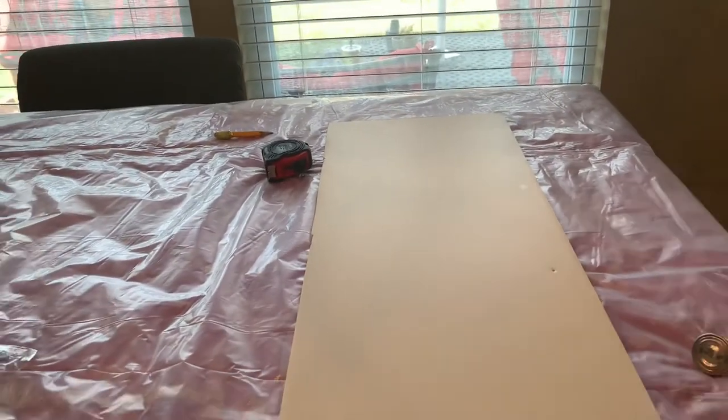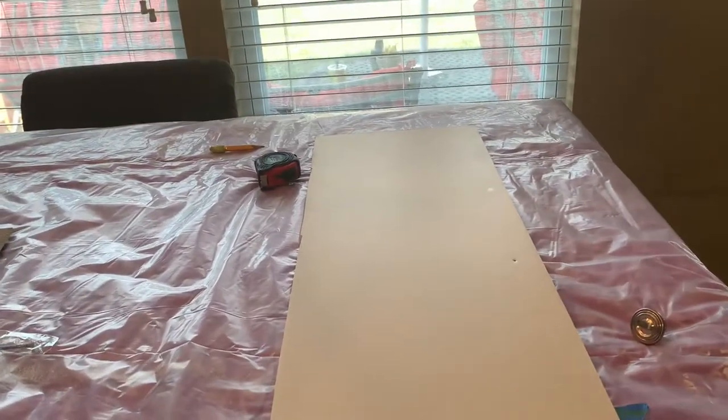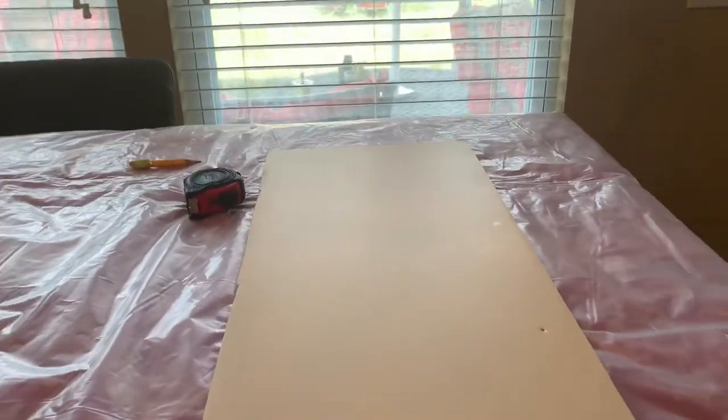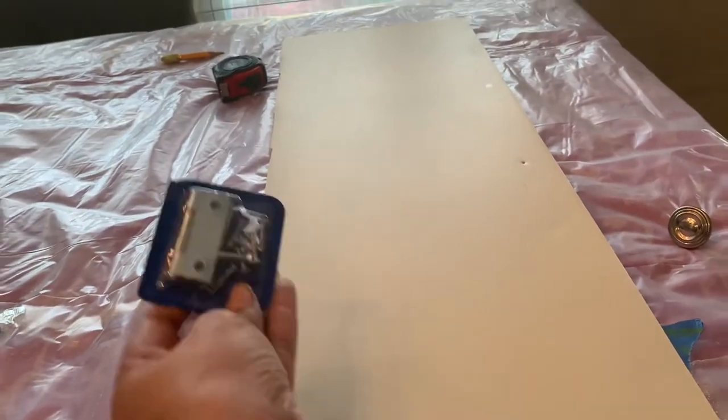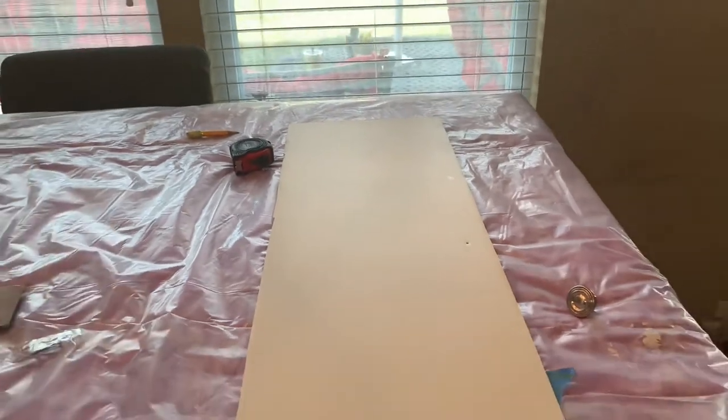So that's going to be my next step — to put the hinges on. Look, this is what I will be putting on the other side here. I'll show you when I'm done with that.